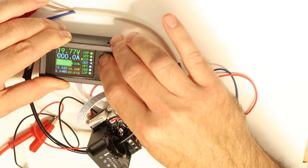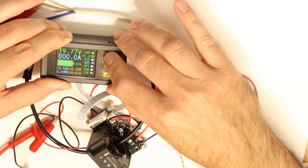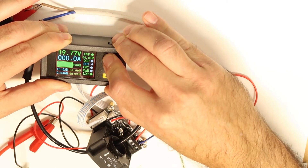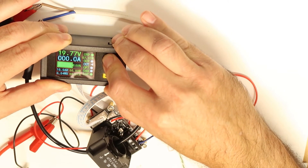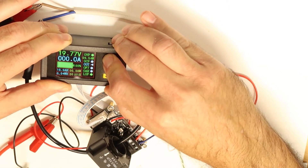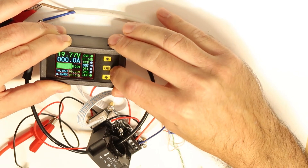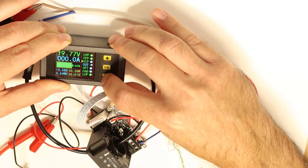For over-power protection, let's set it so that if the power is above 25 watts it will stop the current output, meaning it will disconnect the relay. It takes a little time to navigate because you need to press through the menu.